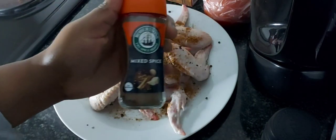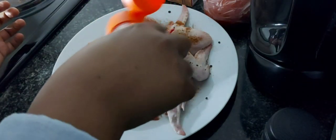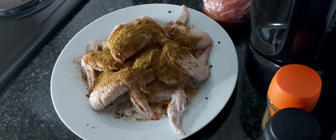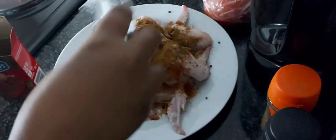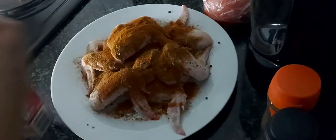Then I went in with mixed spices and paprika. You can literally use any spices you like — cooking is an art, a friend said once upon a time.